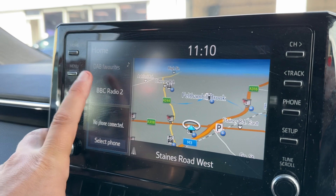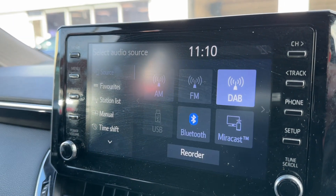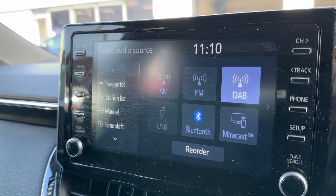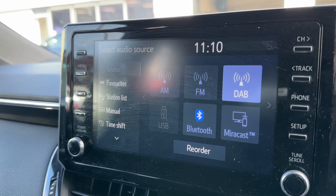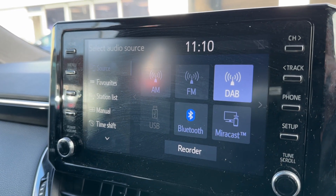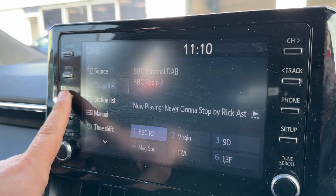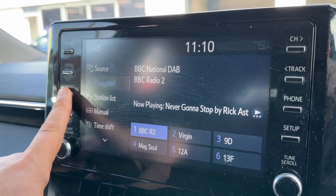When it comes to audio options, we've got AM, FM and DAB radio, USB input, and Bluetooth audio so you can stream your music wirelessly. You can also project certain Toyota-friendly apps up onto the screen via MirrorCast.